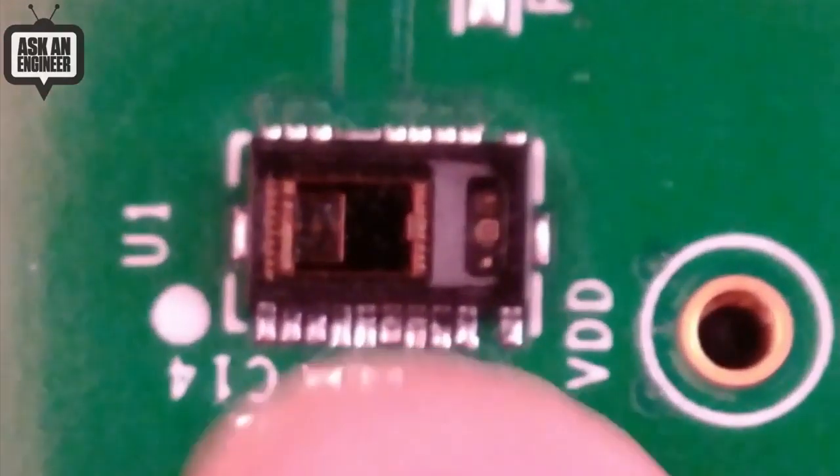You can see that this is actually a chip inside, and you can see the two LEDs over here. That's pretty amazing.